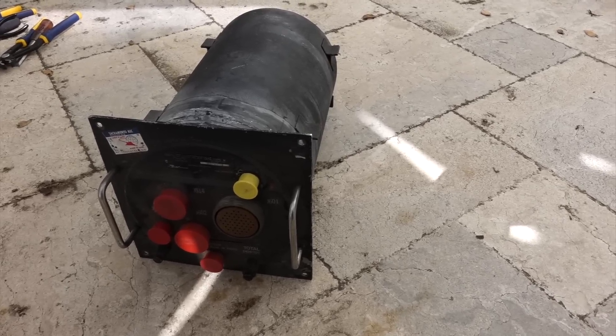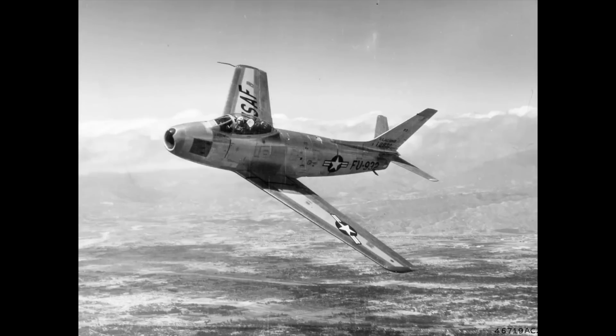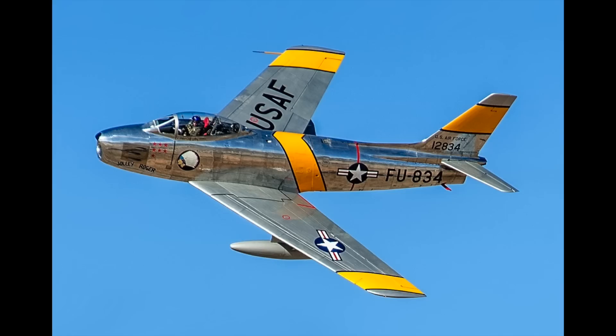So we expect a gear and levers computer. Apparently this computer was first used in the F-86 Sabre, the first American jet fighter introduced in 1949, which saw heavy use in the Korean War. It was a transonic airplane which could approach speeds close to Mach 1. At these speeds, a computer is needed to derive accurate speed, altitude, and air density measurements.